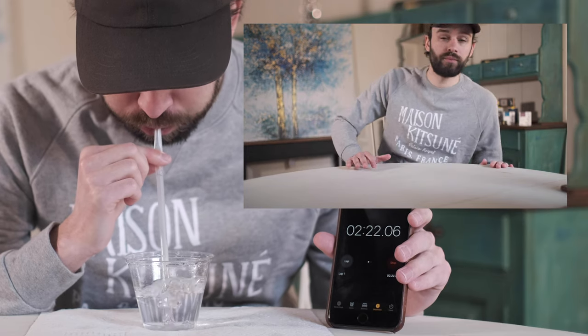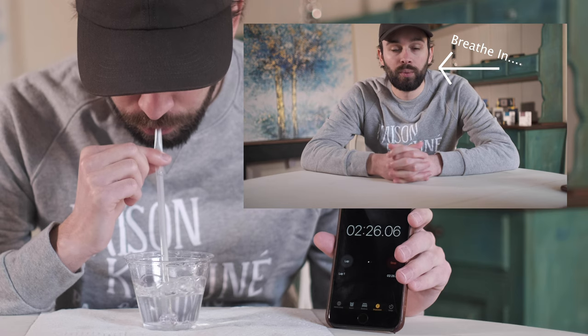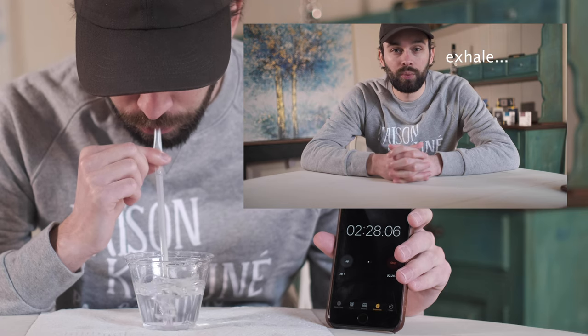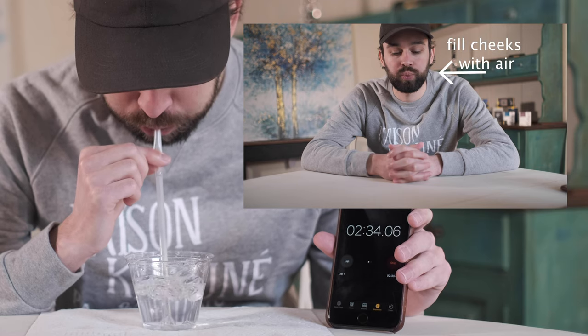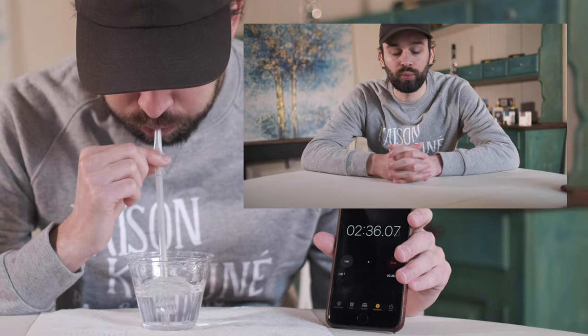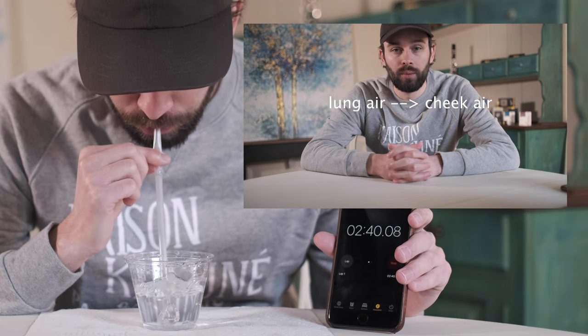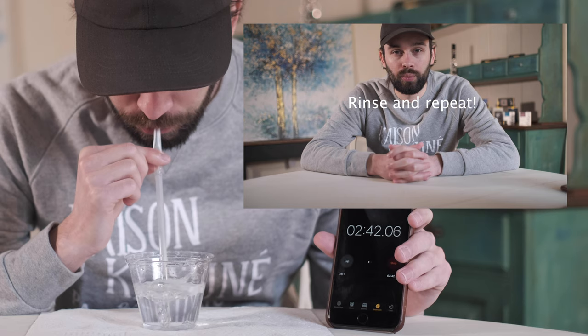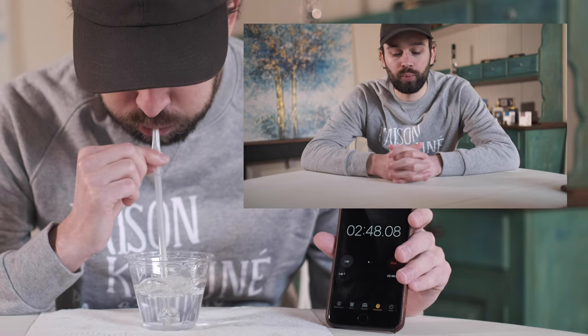Now the fun begins. Step seven: take a deep breath, then exhale at a slow yet steady rate. While exhaling, slowly fill up your cheeks with air. Before you run out of air, stop exhaling — but before you have completely stopped exhaling, dovetail into using your cheek muscles to expel the air you have stored in your cheeks. Work on matching the air stream from your cheeks to the air stream from your lungs. We are not breathing in at all yet at this step.